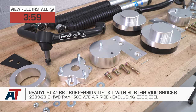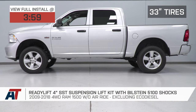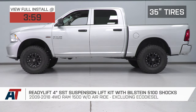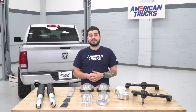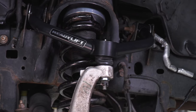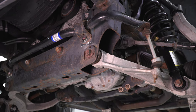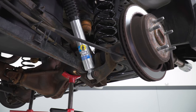You should be checking out this kit if you're interested in three things: reducing your factory rake by lifting the front and rear, fitting wheels and tires on your truck up to 35 inches, and getting additional ground clearance up front to help with some light off-road situations. This kit lifts the front end 4 inches and the rear 2 inches and includes upper control arms, sway bar drop brackets, and upgraded rear shocks for a better ride quality.